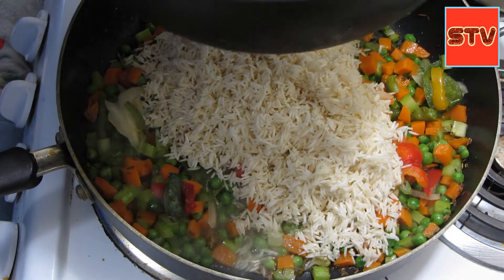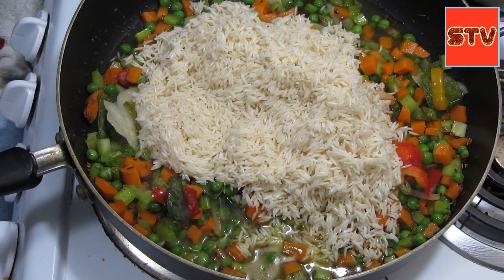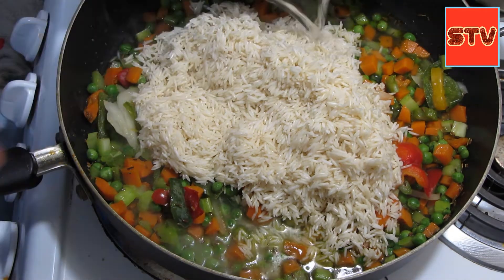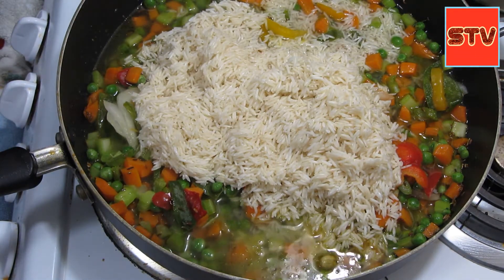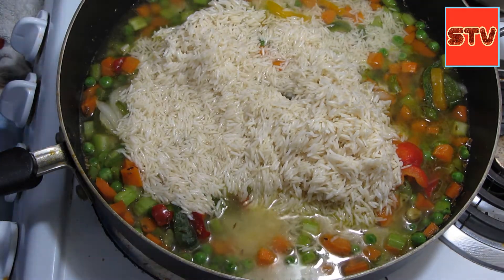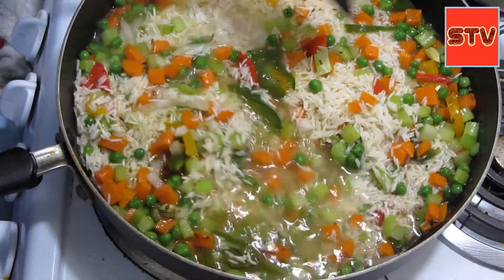I'll add two more cups and one more cup of water. We'll boil these, and as soon as they start to boil nicely I will cover them and then turn the heat off.